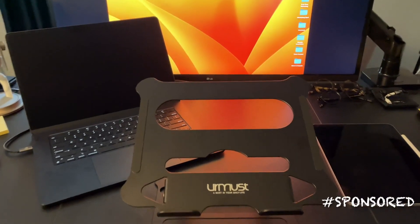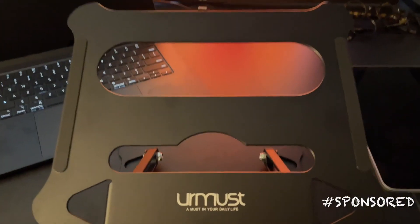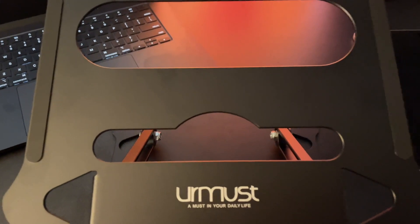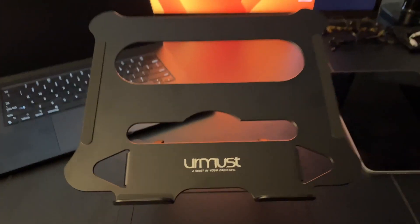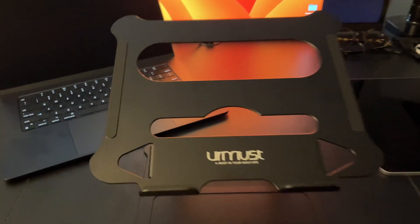Hey everyone, it's Brian here. I just want to make a quick video of this YourMust laptop stand in case you're thinking about buying it and wanting to see what it looks like and how it works. I gotta tell you, I really like this stand.